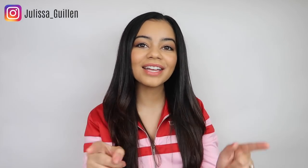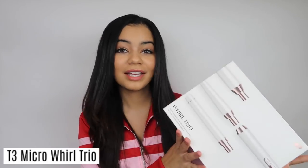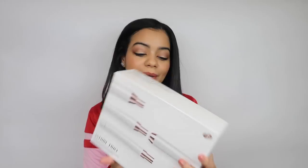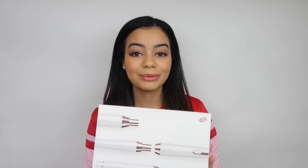Hey guys, welcome back to my YouTube channel. If you're new here, I'm Jalissa. As you can see, my hair is straight today and I'm actually going to curl it with this new wand I just got in the mail from T3 Micro. Thank you so much to T3 Micro for sending me this — they sent it to see if I wanted to try it out on my channel. This retails for about $250, so I really appreciate it. I'm going to give you guys my honest opinion and show you how I'd get my Victoria's Secret waves for the holidays.